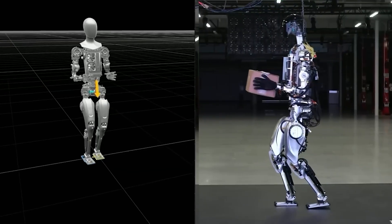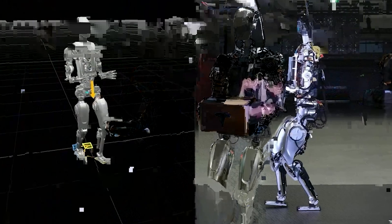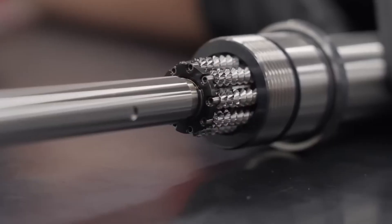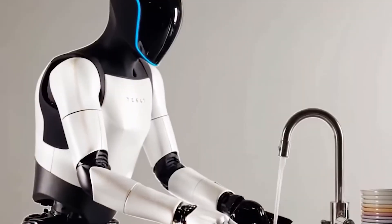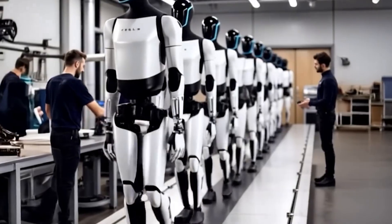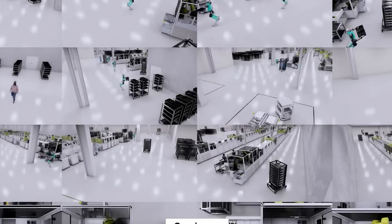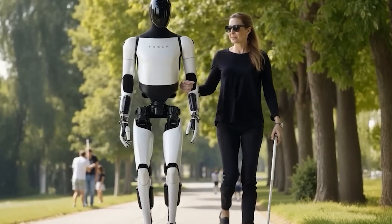Its ability to make smart decisions is just as impressive. In one test, it chose to clean up a water spill before folding towels, recognizing the potential safety risk of slipping. This kind of decision making is possible because the Tesla Bot has been trained on millions of real-life scenarios. It's able to understand the difference between tasks that are urgent and those that can wait. And while doing all this, it never slows down — Tesla Bot can work for hours at a time, without rest, fatigue, or distraction.